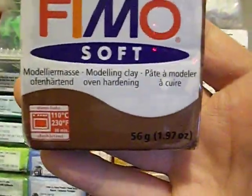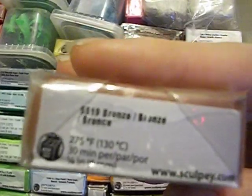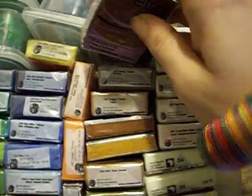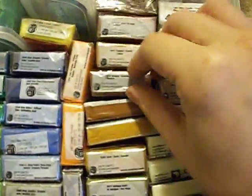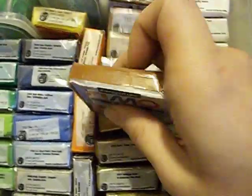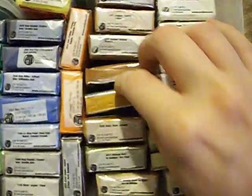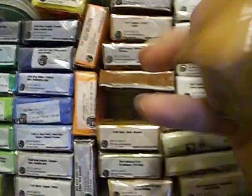If you hear crunching in the background, that's my son eating Funyuns. I got chocolate, I got this bronze color — two of those. Then I got copper, really pretty. Then I got caramel, and I got gold. This gold is called Metallica gold.